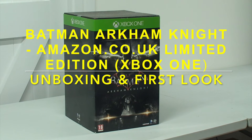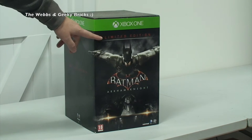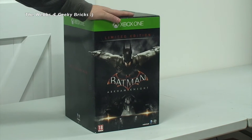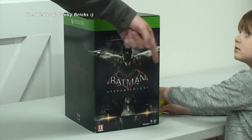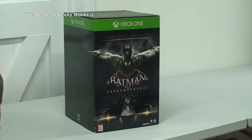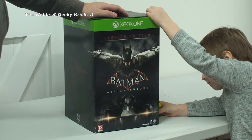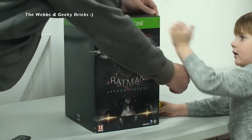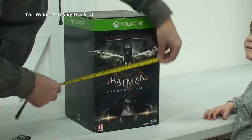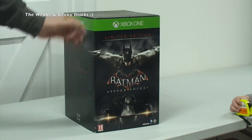Hi YouTubers, it's Dave here and I am bringing you today an unboxing of this rather large box from Xbox. It is a limited edition Batman Arkham Knight. I'm not entirely sure what's in here — I believe there is some big statue. You can see some hands here because I've got a little helper today. Say hello Kian! So we've got Kian here doing measuring. Kian thinks it's 11 inches — no, you're wrong — it's 15 inches by 9.5 inches. So we're going to get this open and see what's inside.